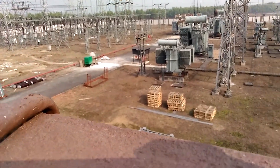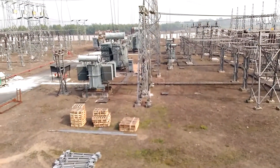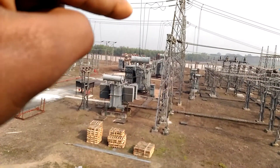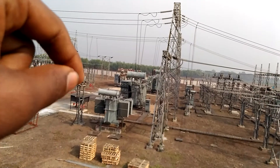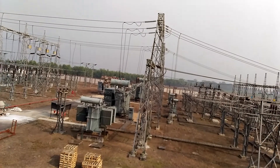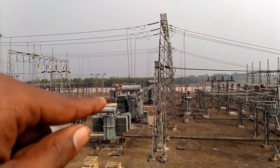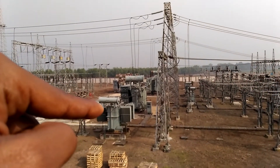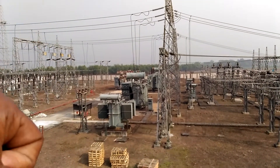Here we are talking about the transformer. You can see the transformer conservator. This transformer was made by Crompton Greaves. It steps down from 33 kV to 11 kV and is a small transformer of 6.3 MVA.